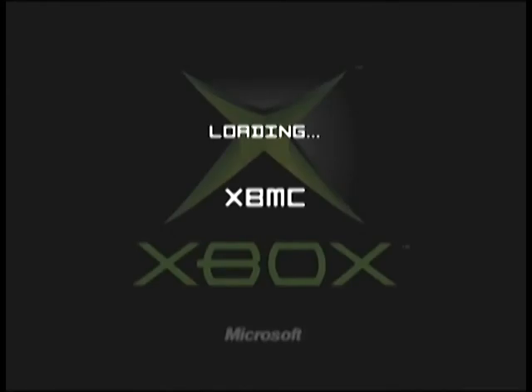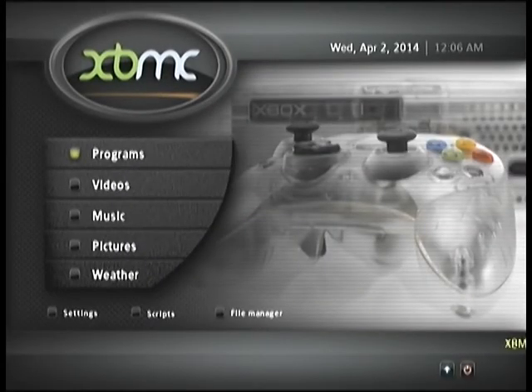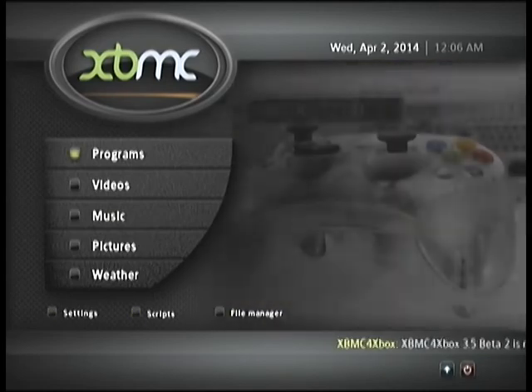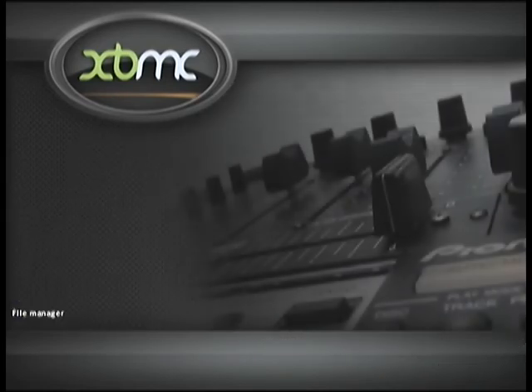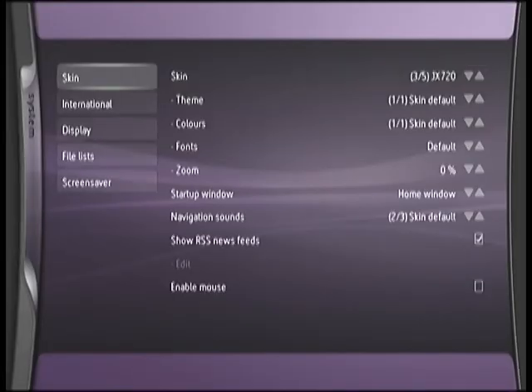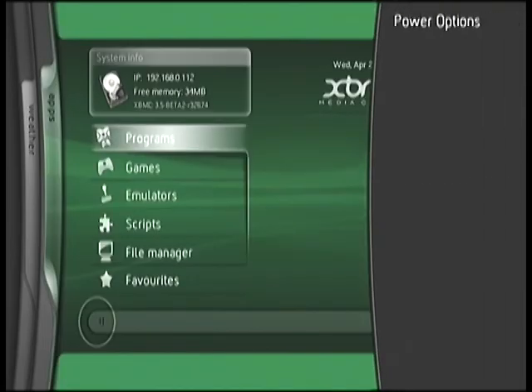It's kind of like the dual boot install option except it works on soft mods. There we go — we skipped the dash and went right to XBMC with that shortcut. Dual boot soft mods — they have the SID or the original Xbox dash — those are going to be retained, not overwritten or messed with. If you have a chipped Xbox you have a bit more flexibility with assigning XBMC as the alternate dash, but that's a completely different process.